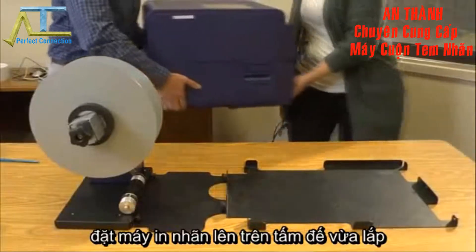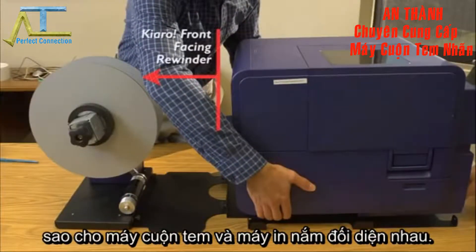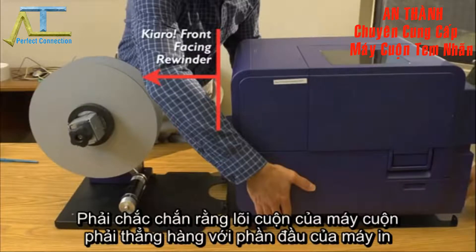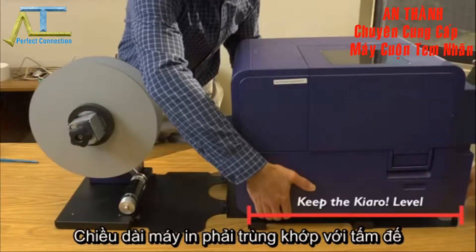Finally, get a friend to help you gently lower the Chiaro label printer onto your work surface so that the front side is facing the rewinder. Make sure not to tip the Chiaro, keeping it level while you place it on the connected brackets.